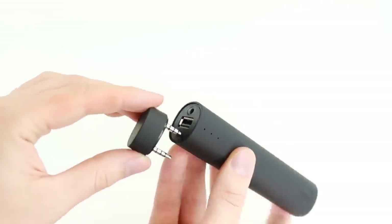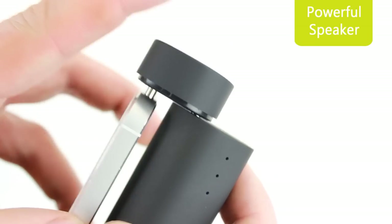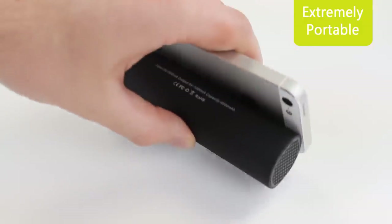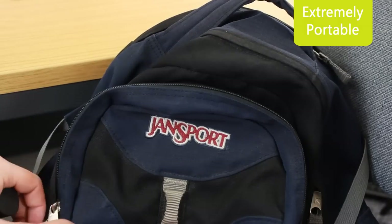Easy and quick to set up, the X-Power 3-in-1 transforms into a sleek and highly portable speaker for your smartphone or tablet. With a compact and stylish design, the X-Power is easy to carry around, fitting effortlessly into pockets and bags.